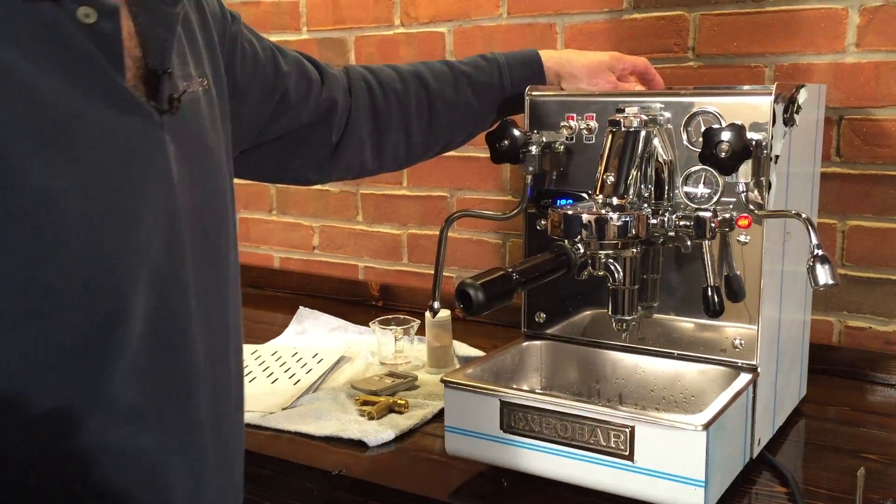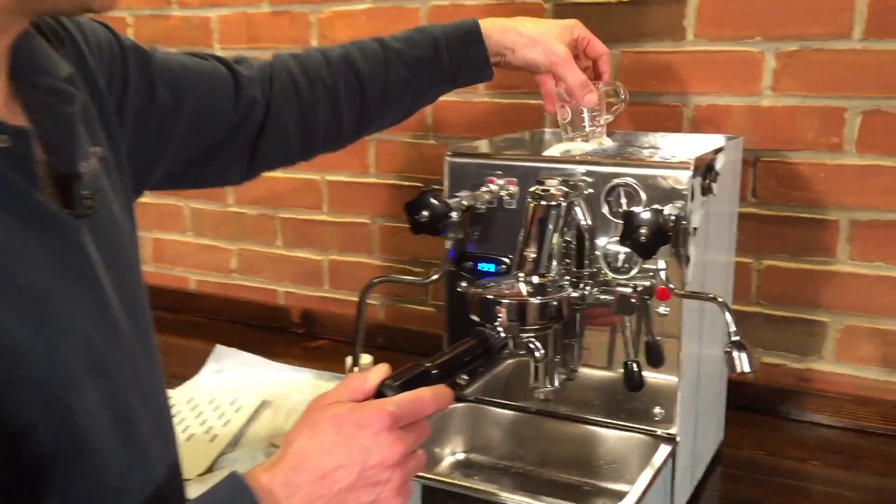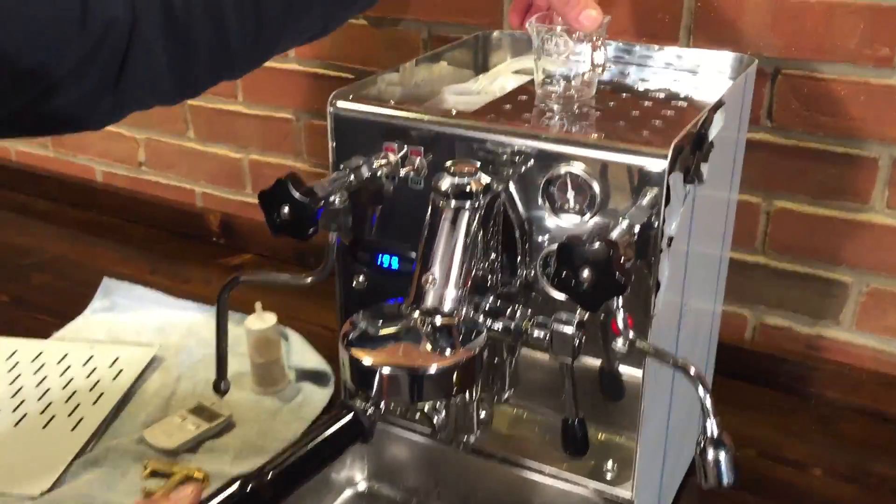Next, we're going to take a look at the flow rate when we're at 10 bar. We have to have a certain flow rate, or we'll know that the pump is actually getting weak. And here's how we check that.